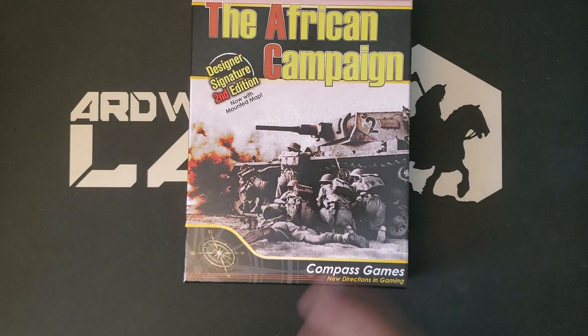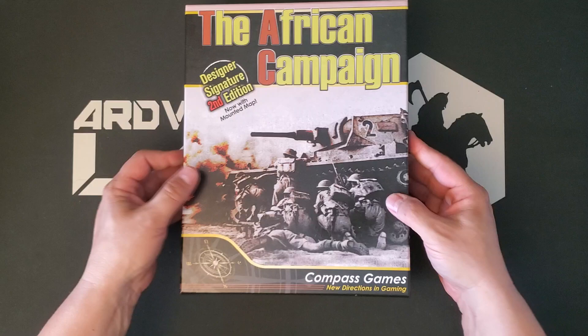The box is heavy. You can really tell by the weight of the box there's a Mounted Map in here. Sometimes I'm fooled because there's so much other stuff, but not in this case.